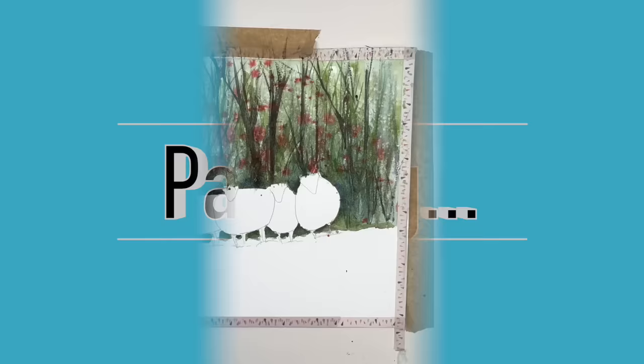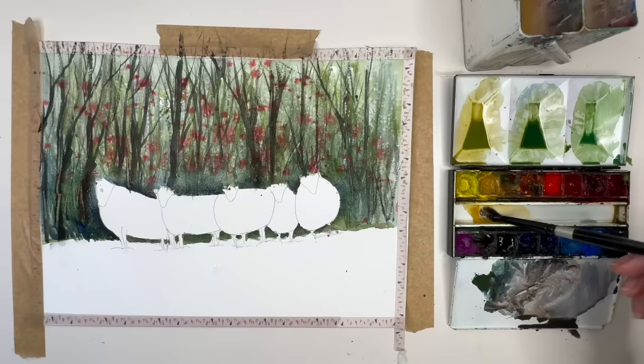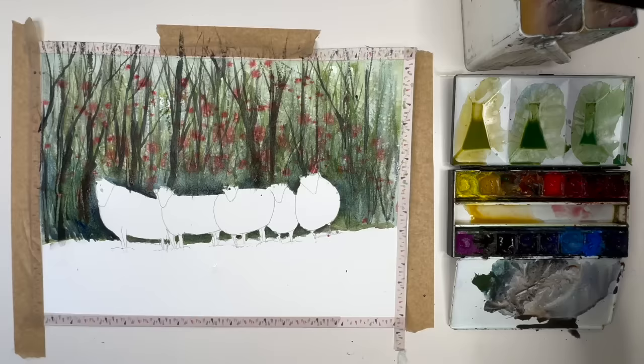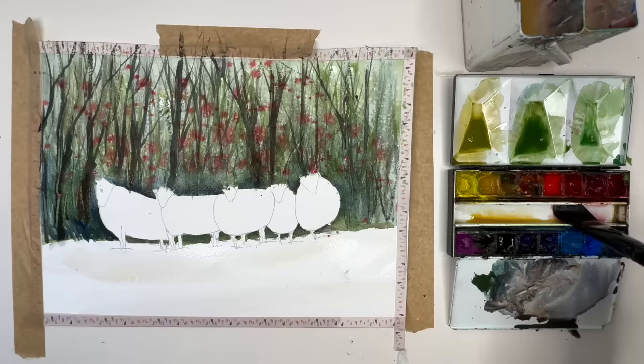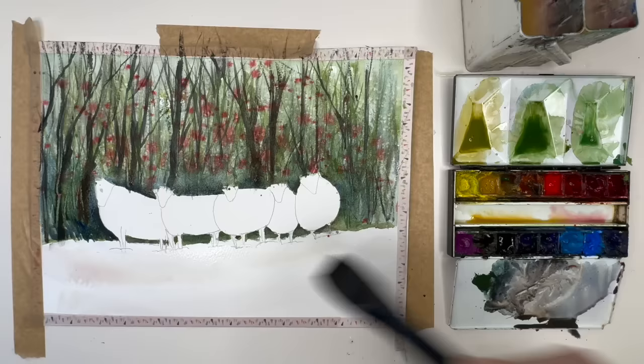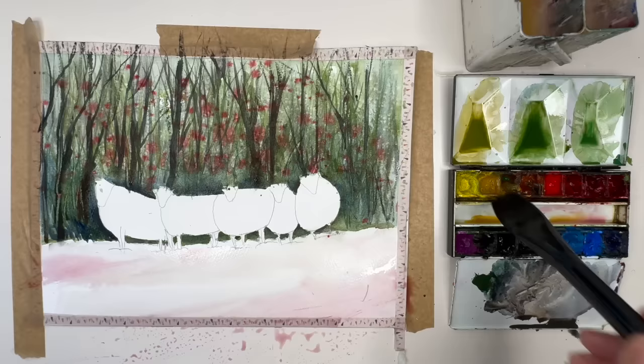I'm mixing up some very dilute raw sienna and some very dilute alizarin crimson — you can use permanent rose or any pink as an alternative. I'm wetting the foreground with my 1-inch flat brush and applying the dilute raw sienna — you can use dilute yellow ochre as well. Then I'm applying the dilute pink very watered down wet into wet. Snow isn't exactly white so I'm giving it a hint of colour, while also leaving white areas of paper for highlights and light on the snow.